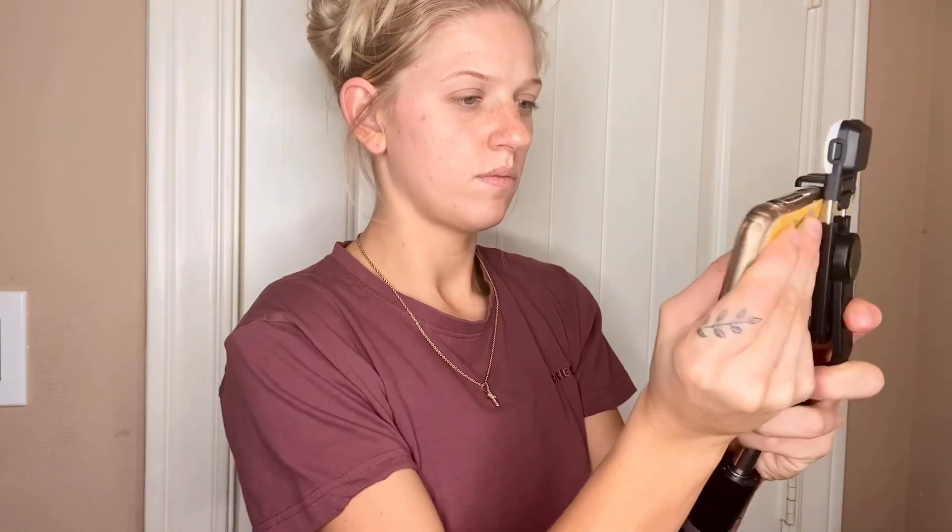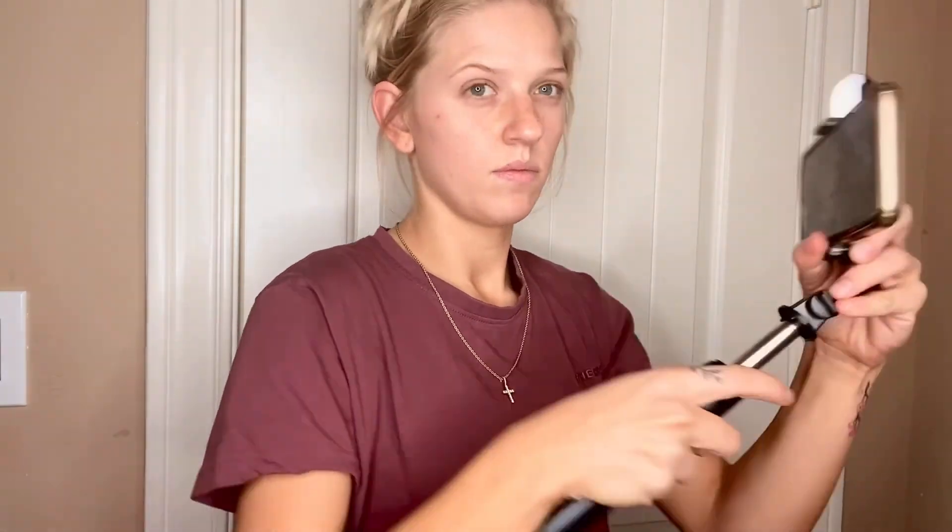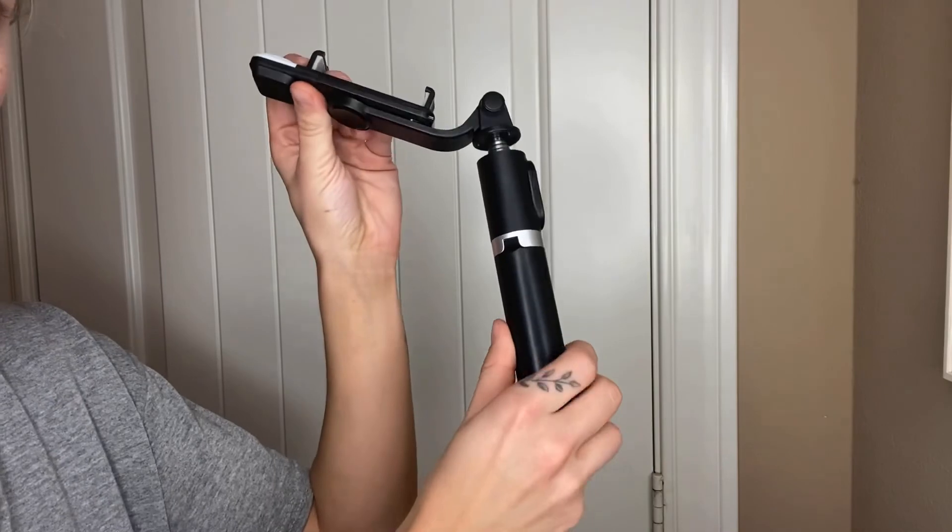I love that the selfie stick has a remote, which makes it so easy to take your selfies without having to reach up or set a timer.